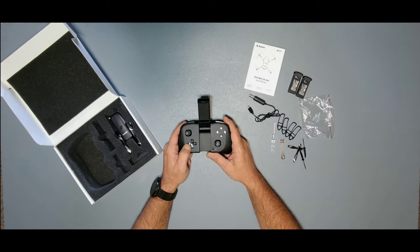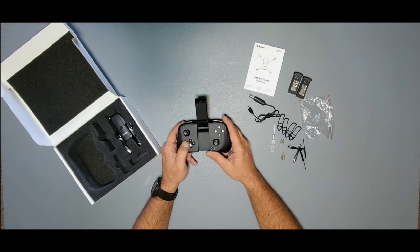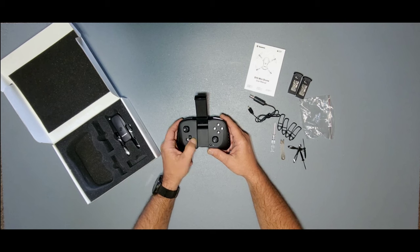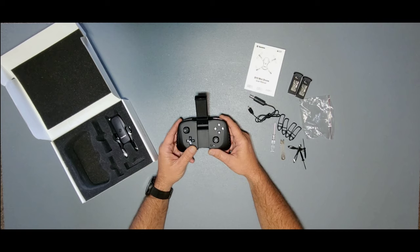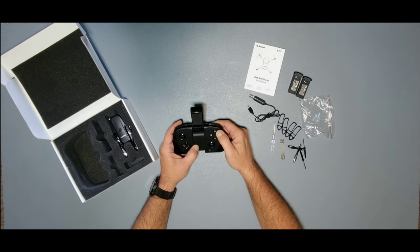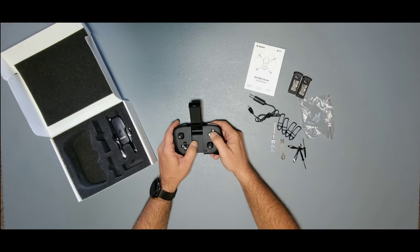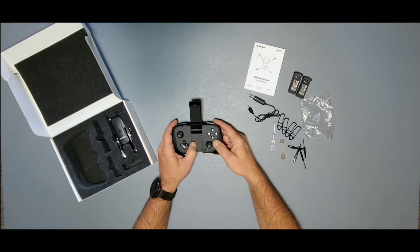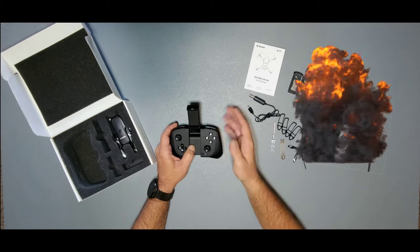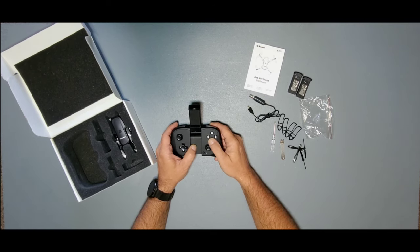Then you have this little directional pad at the bottom to adjust the trim on the drone. When you put the drone in the air and it drifts forward, backward, left, or right, you just tap this in the opposite direction and it will level the drone out. Remember, you won't get a perfect hover — it will drift with drafts — but it levels out pretty well. Up here you have your auto takeoff and auto land button: long press to take off, long press again to land. It also has headless mode — just tap that button. You have your emergency stop: hold it for about three seconds and the drone will drop out of the sky wherever it is, so only use that if you absolutely need to.